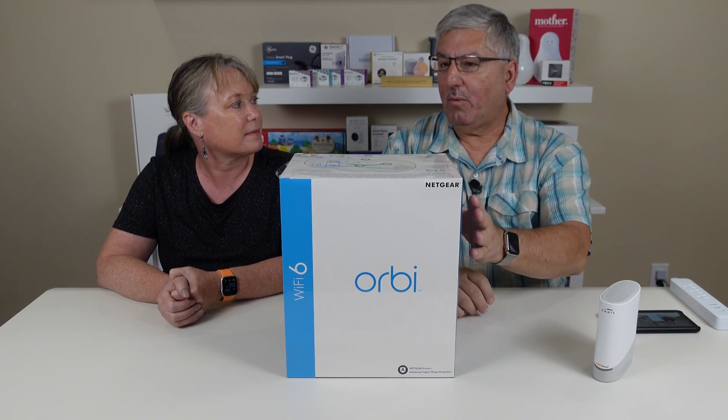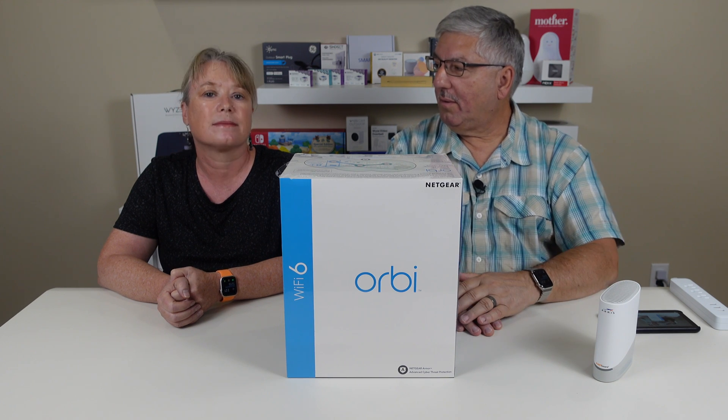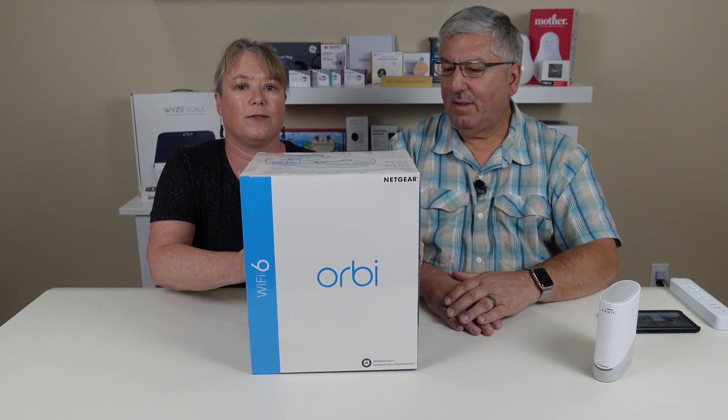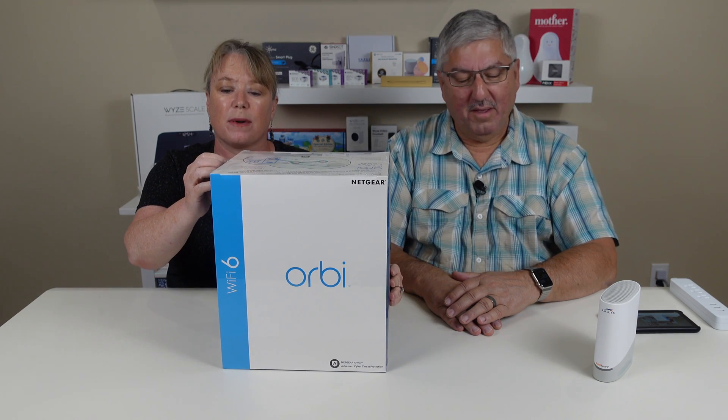This is about 12 and a half pounds of an Orbi Wi-Fi 6 mesh router system. Awesome. It has a router and two satellites. And it does weigh a lot. I think it's more than 12.5 pounds.